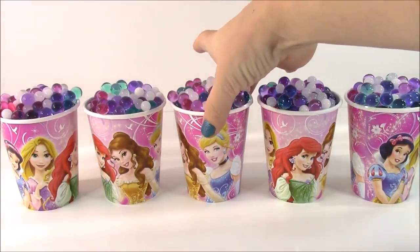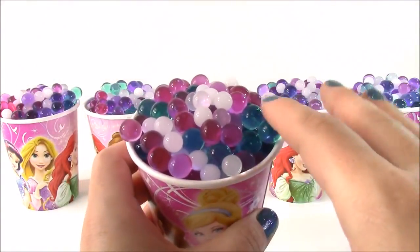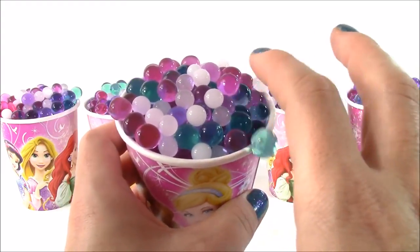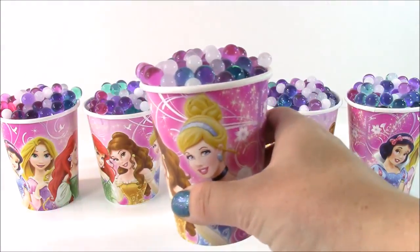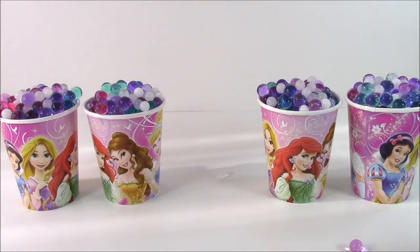So first, why don't we start off with the middle one and go with Cinderella. And look at these pretty Orbeez — they're purple and like a teal blue, white, and pink. They're the prettiest princess colors. I'm going to dump this out and see what we're going to get.